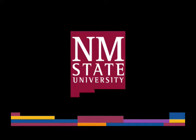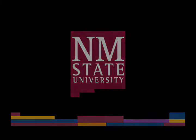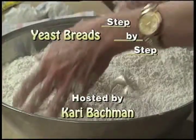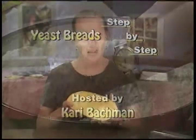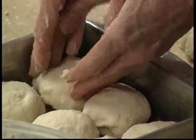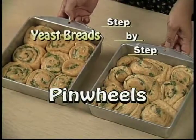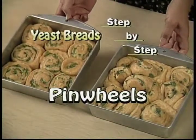The following is a production of New Mexico State University. Bienvenidos a otro episodio de Long Live La Familia, nuestra telenovela de nutrición que nos habla no solamente al corazón, sino también al apetito. Yo soy Carrie Bachman, y hoy les tengo un programa especial.